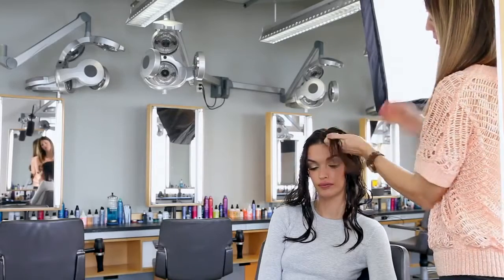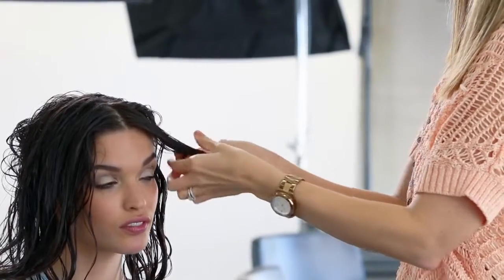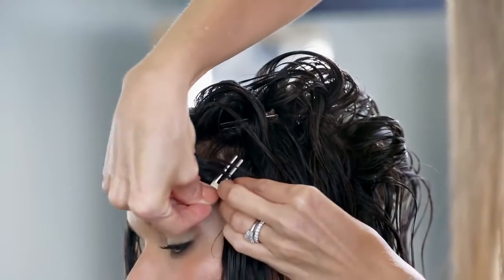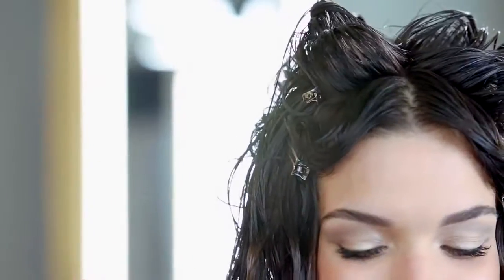At the hairline, direct the hair forward so it will lie against the face. Sculpt the front of the hair so that it suits the client. For a finger wave effect, follow the natural wave of the hair, then pin in place.